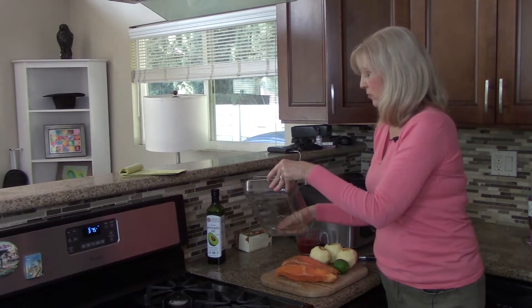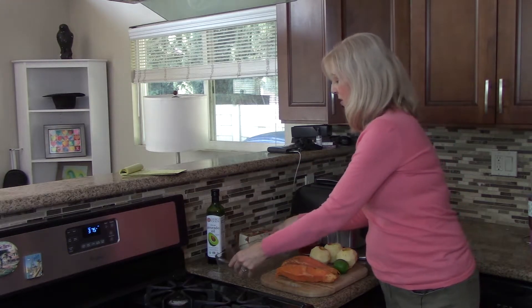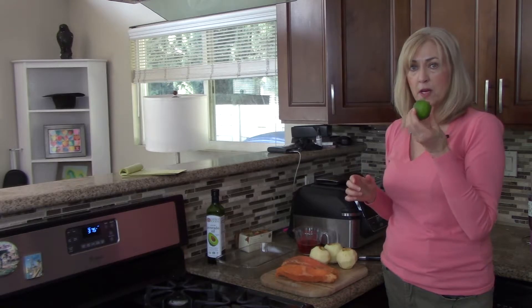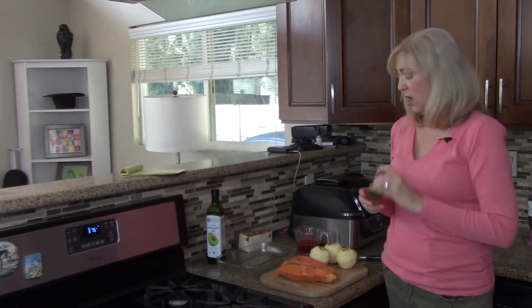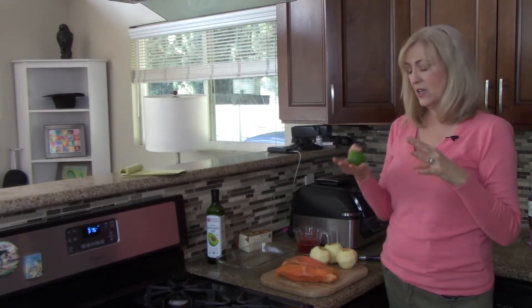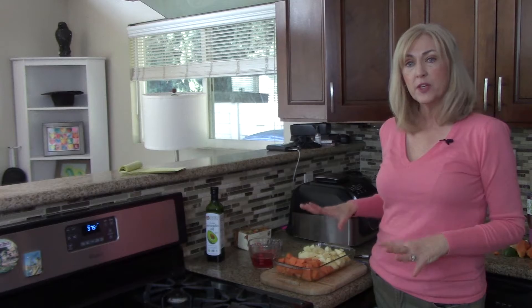I'm going to chop up the apples first and then the sweet potatoes, because I need to put some lime or lemon — whichever you choose — on the apples. It keeps them from turning brown and also adds a nice acidic contrast. I've finished chopping up the sweet potatoes and the apples and it's about 50/50.